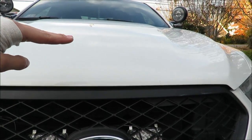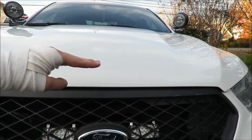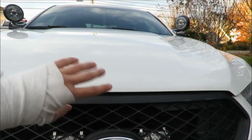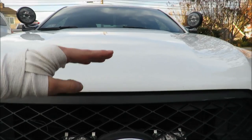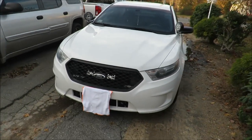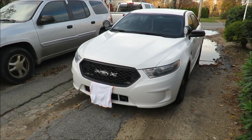The Setina that I ordered actually comes up a little bit more — it sits up higher than the Go Rhino. So if you're looking for a beefier, bigger push bar, definitely go with Setina.